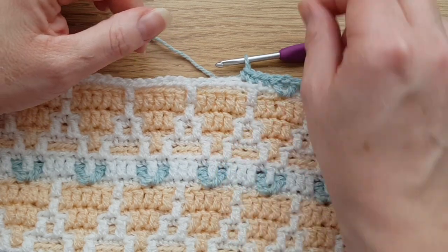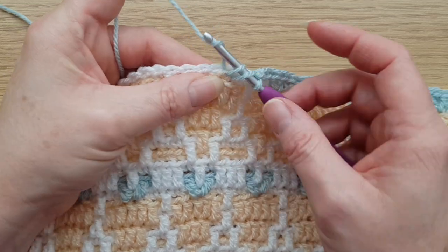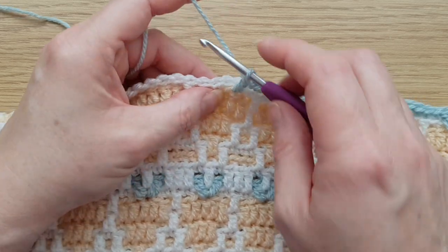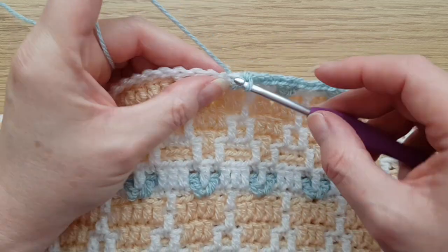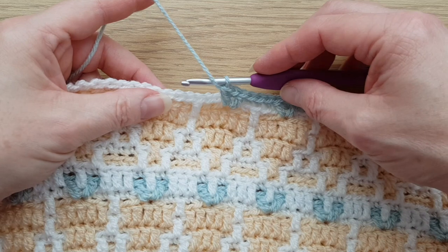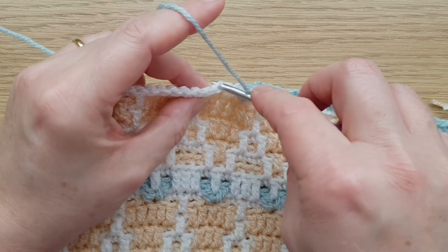In that middle stitch of the carrot, work a treble — make sure you just miss the one behind, going directly into this stitch. That would normally be behind the treble we just worked. Then a back loop double crochet, and then another front loop treble in the same stitch. Then make sure we miss this stitch again which would be behind that one.